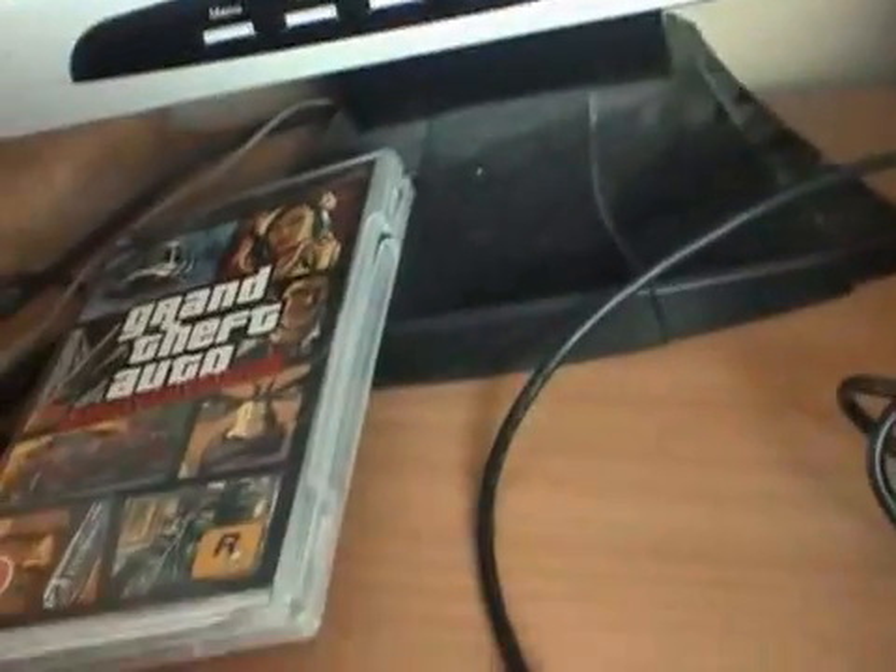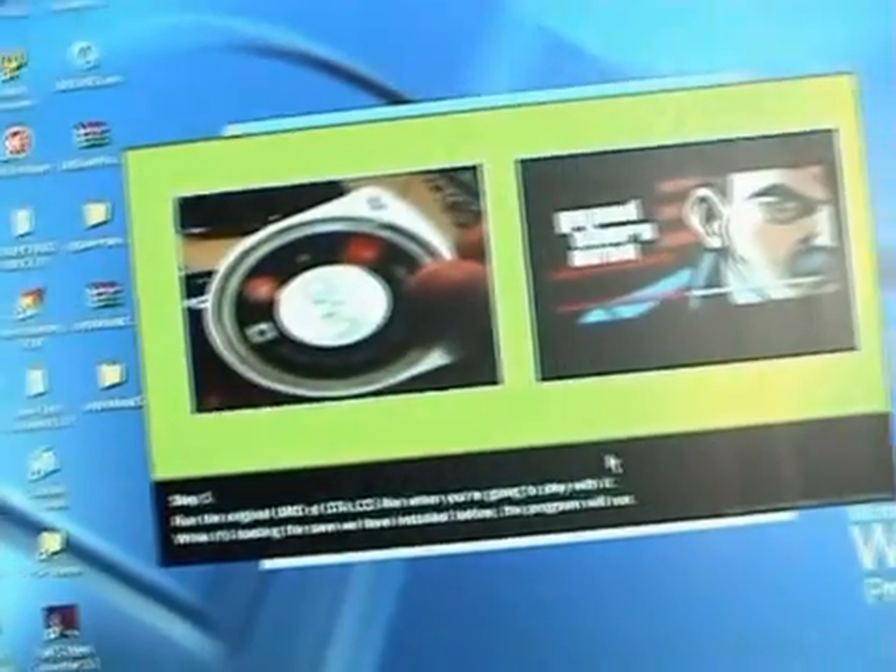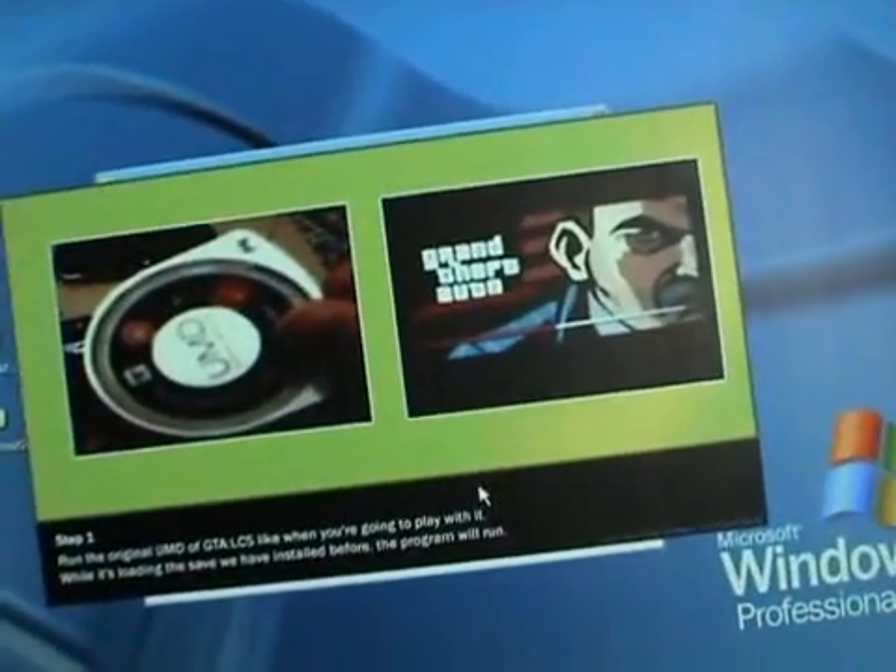Run the original UMD of GTA Liberty City, right when you're going to play with it. While it's loading the save we have installed before, the program will run.